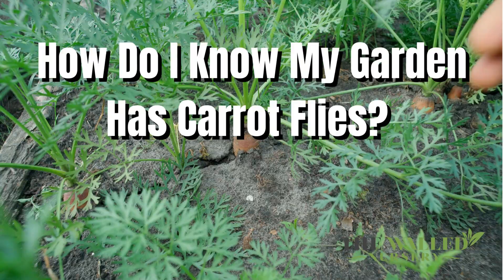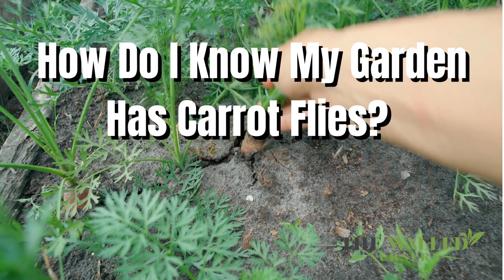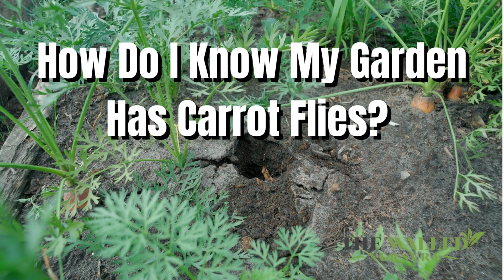How do I know my garden has carrot flies? Unfortunately, it can be difficult to know that carrot flies are in the area until they have already damaged your crop, because most of the problems happen away from sight, underground.